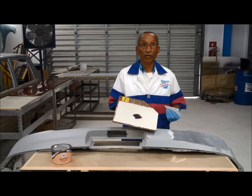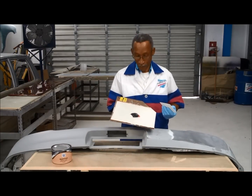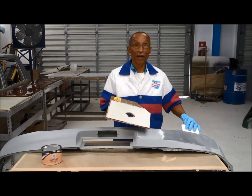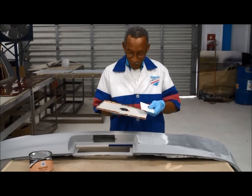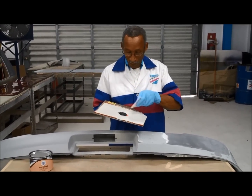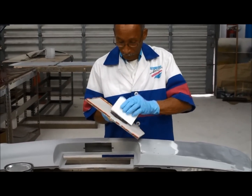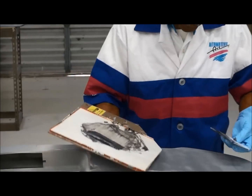Here, firstly, I'm going to show you the Multi-Class, which is for plastics. We're going to spray some on this bumper. First, we have the Multi-Class and our hardener, which we mix. We are about to spray.